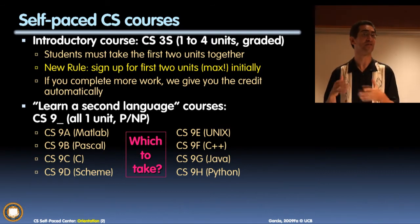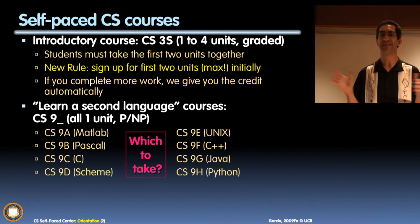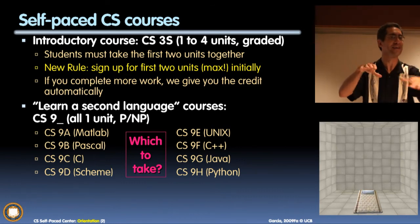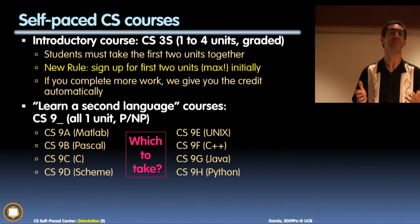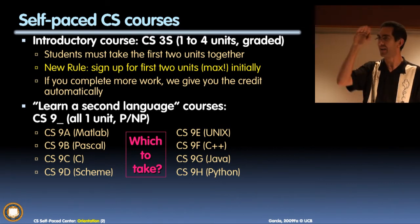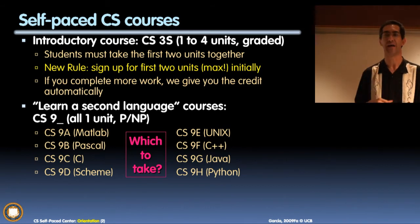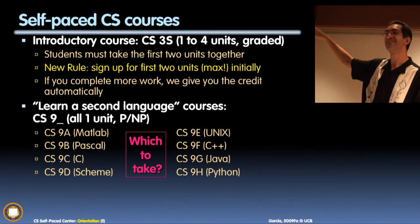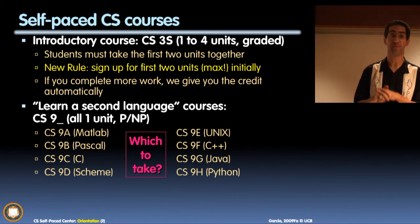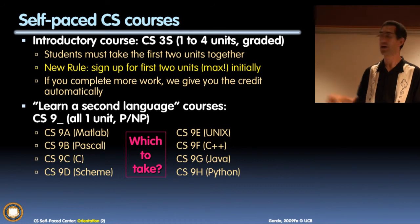Scheme is a really safe language - it has wonderful padded walls. It's like a children's playground, all padded. We teach Scheme in our introductory course because we believe in it so much. Scheme is so syntactically clean: you have a left paren, a right paren, a quote, and the rest is English. There's no other syntax in Scheme - that's how beautiful it is. If that sounds like fun, take CS9D. The whole 9 series means 'learn a second language' - we assume you're already a programmer. You know how to debug, you know how to functionally decompose. This is not for beginners.